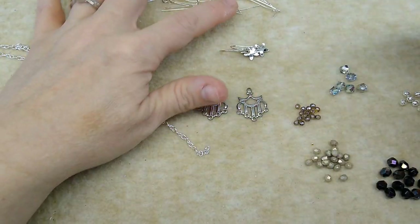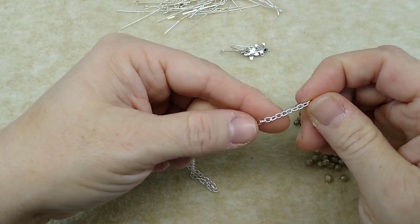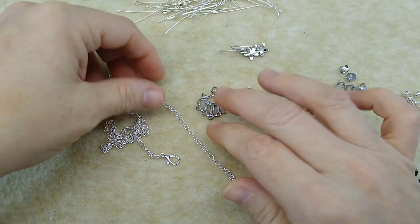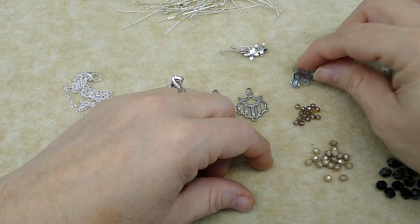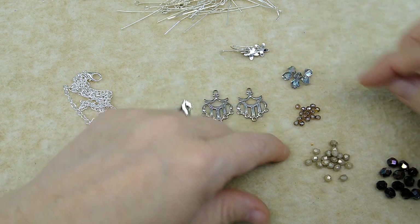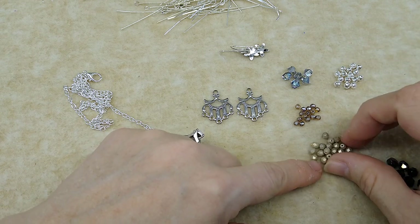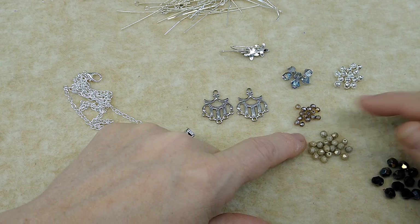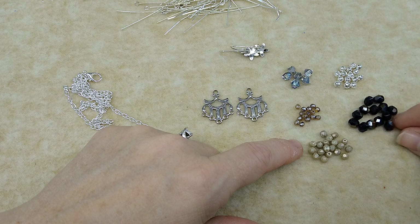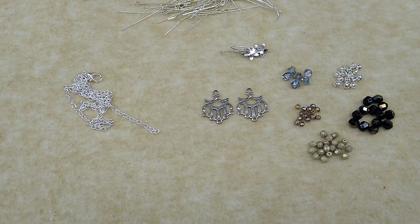I have a bunch of head pins and eye pins, some chain — just a small link chain; I don't like to use huge links on these kind of little delicate things. I've got some silver, kind of half clear, half silver, half vitrail bicones, some filigree spacer beads, four millimeter fire polish and three millimeter fire polish — Beth sent me both of those. And then I have some six millimeter fire polish that I bought from Beads of Splendor. So all of this is what we're going to use. You're going to need your pliers.